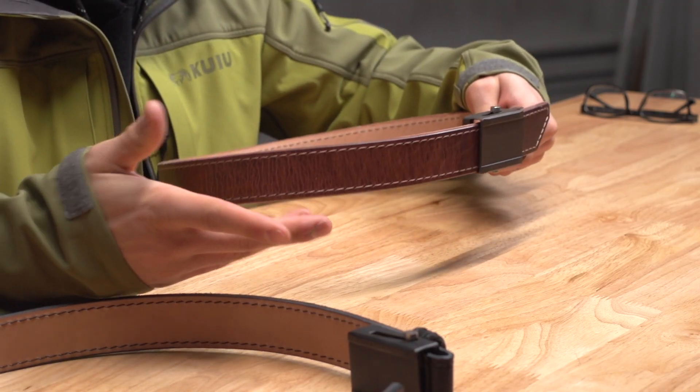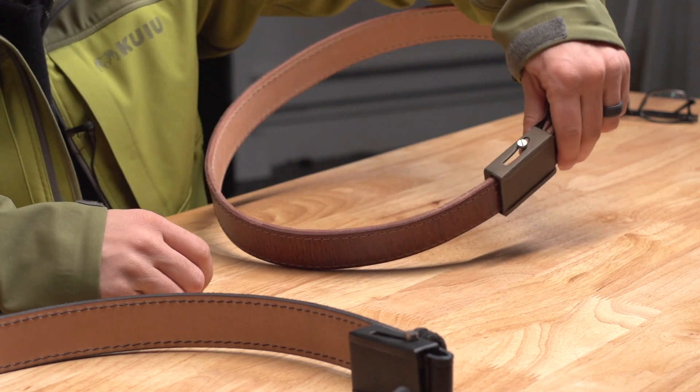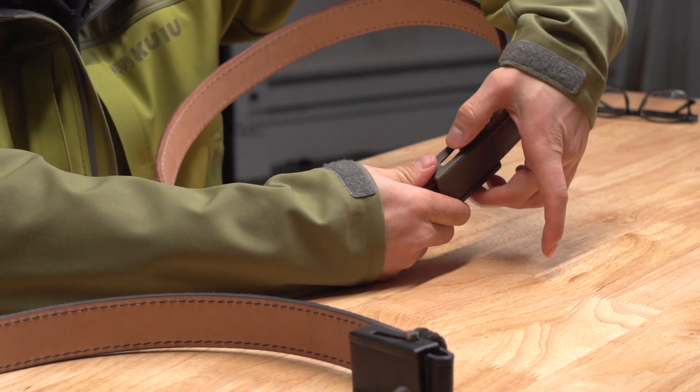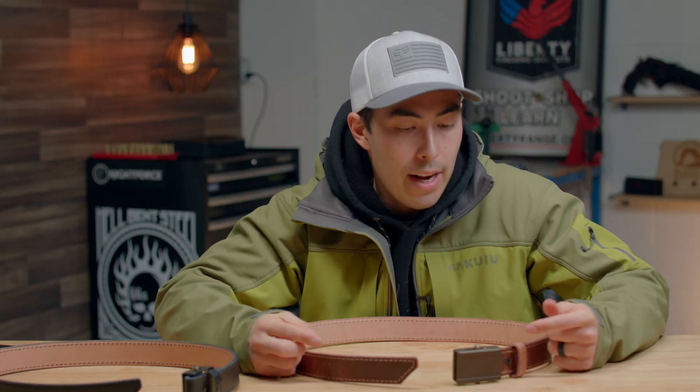So it can't go anywhere — it holds its place very well. Kind of the more you pull it, the tighter it gets. And when you take it off, it's super simple: you just take both sides of the metal bar, pull away, and the belt comes right out. It is a super slick setup.